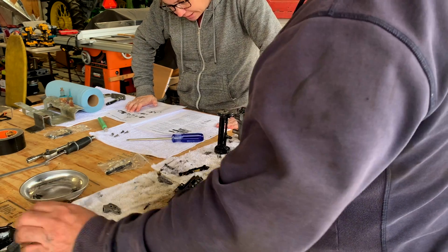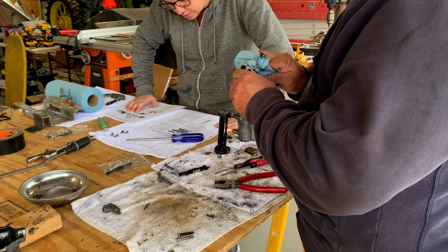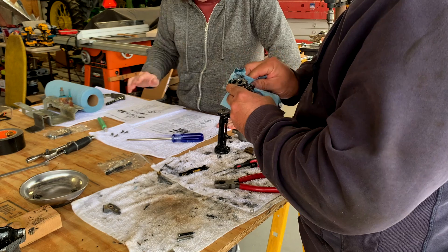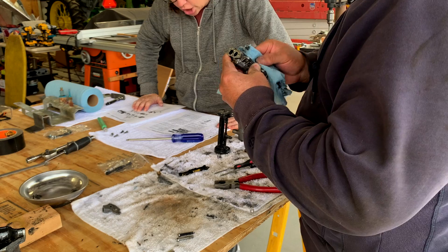The next step says to clean the valve body, end plates, mounting screws, and rods with solvent — which we started — and also wipe the rubber O-rings with a clean cloth.